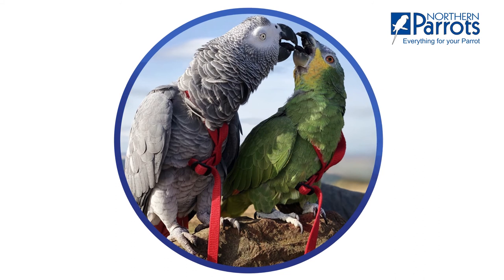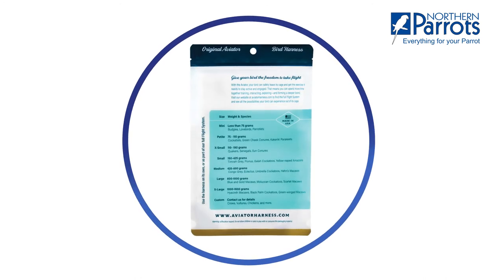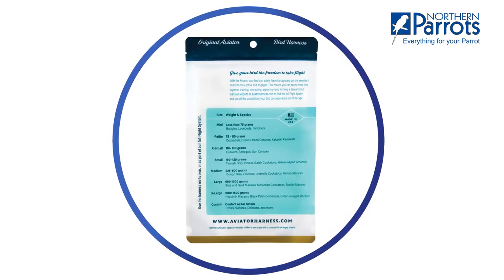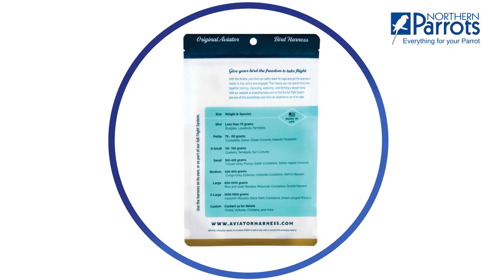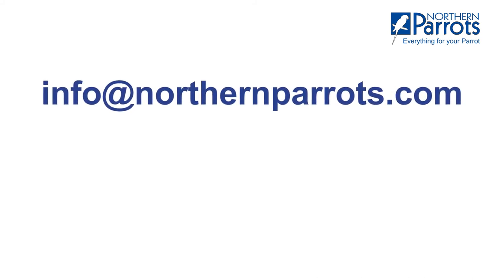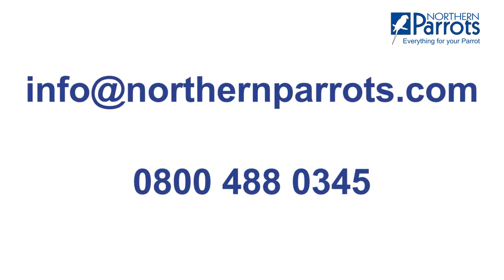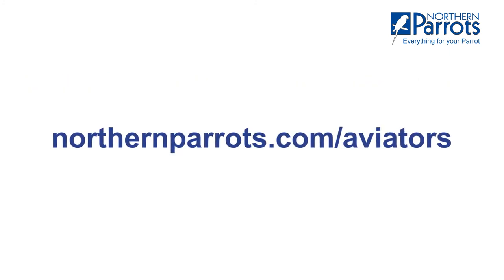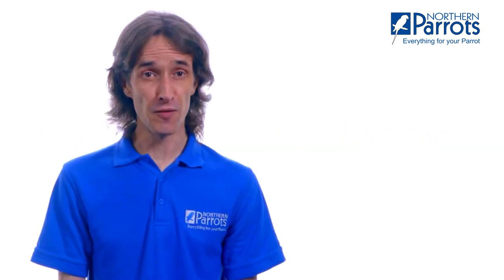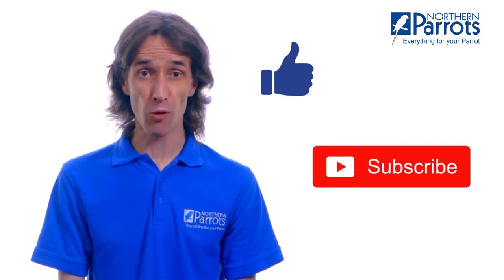We hope you and your feathered friend will enjoy flight training and spending more time together. You'll find a downloadable size guide with details of which harness will suit your bird in the comments below. If you have any questions or would like any further advice on aviator harnesses, email our friendly customer services team at info@northernparrots.com or call us on our free phone number which is 0800 488 0345. For the full range of aviator harnesses, flight lines and extensions, please visit northernparrots.com/aviators. If you found this video useful, don't forget to give it a thumbs up, and for more useful parrot tips and information, subscribe to our channel.